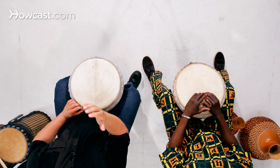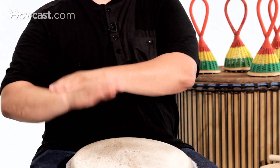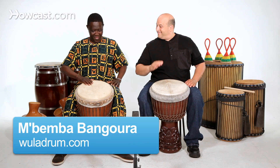The way I make that slap is I open my fingers just a little bit. I make sure my thumb is out of the way and I make sure I lift off the drum by moving from the elbow, all like one mechanism, like this.